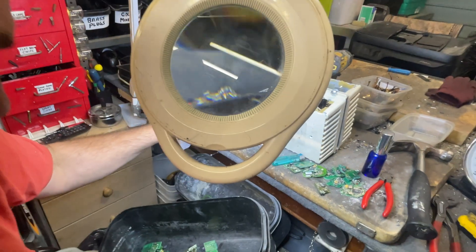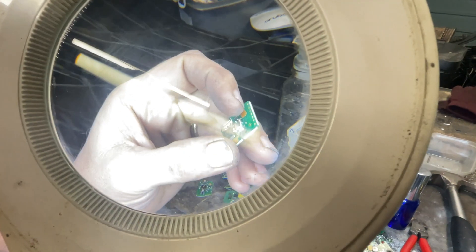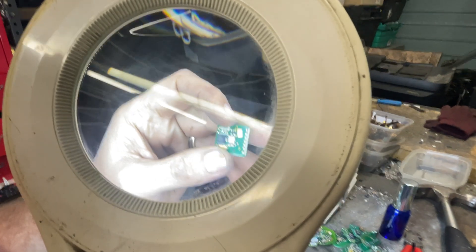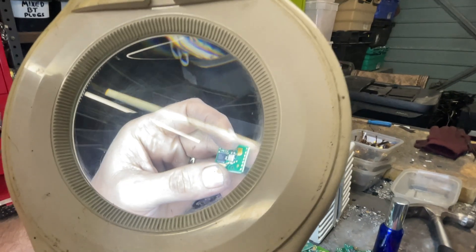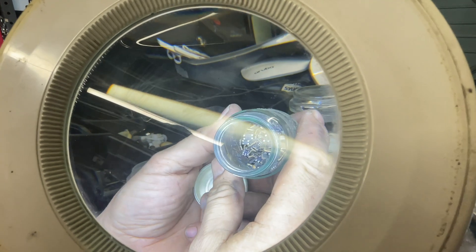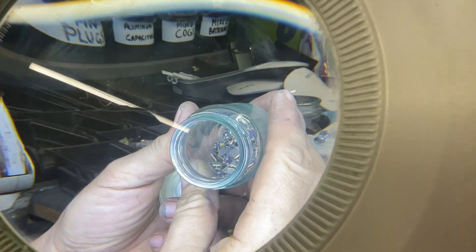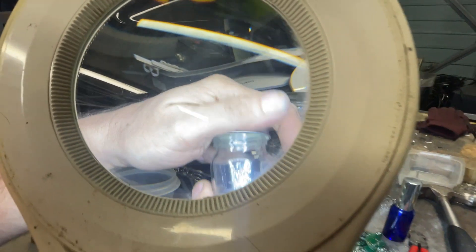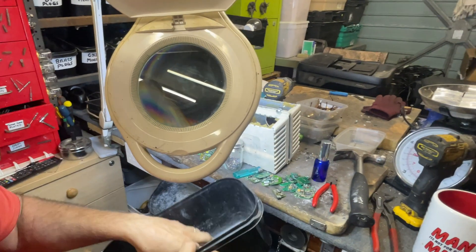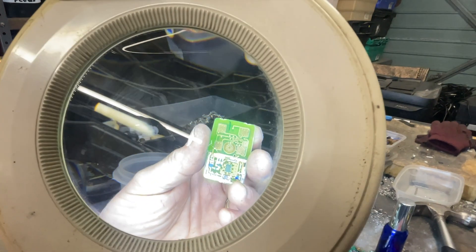And then you've got these here — these are gold crystal ceramic oscillators and they contain quite good gold. I don't know if you can see them, but yeah, I think they've got gold inside and gold outside, but you need like thousands of them. Even the boards have got gold plating on them.